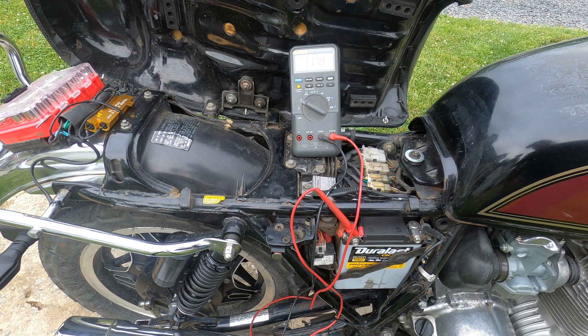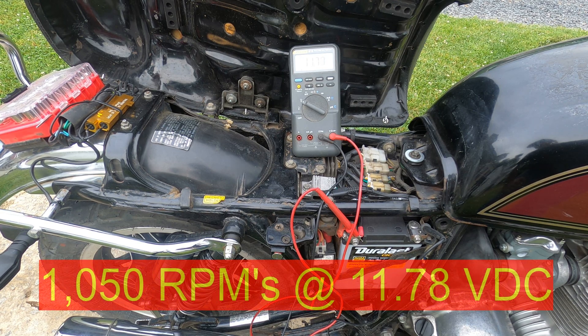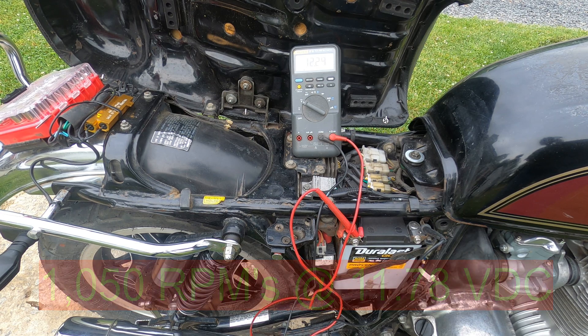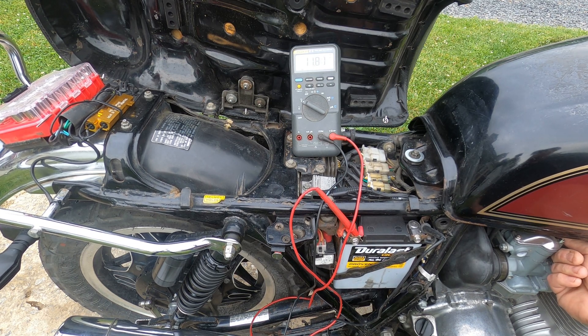At idle it's only pulling down to 11.77 to 11.78 volts. We're going to try to increase the idle a little bit.